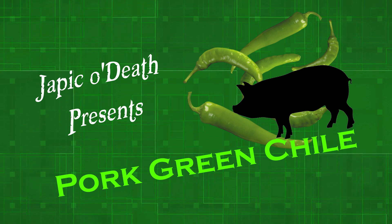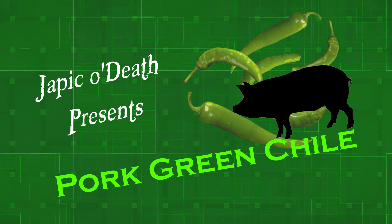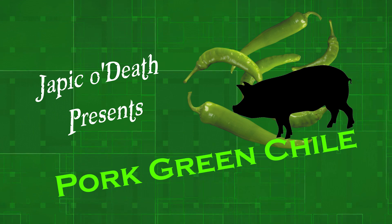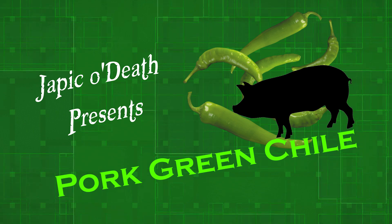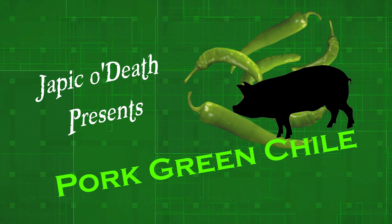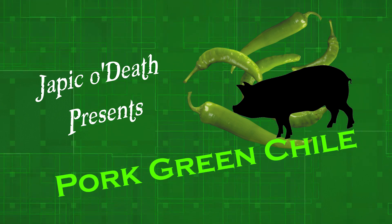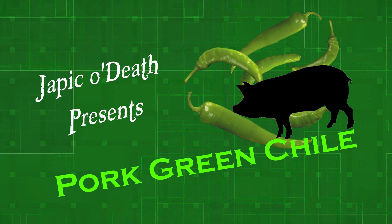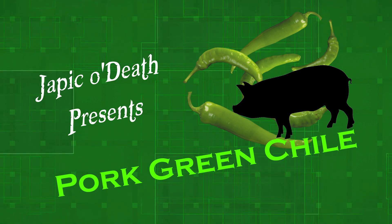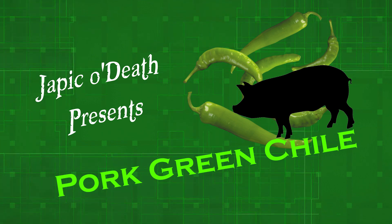This is a recipe we picked up a handful of years ago, and we're going to be preparing it for you today. It will take a handful of hours to accomplish, but it only takes really about 30 minutes of actual work, and somewhere in the neighborhood of two or three hours worth of time to let this thing stew like it needs to. So without further ado, here we go.